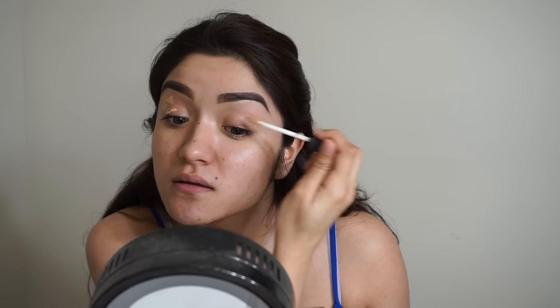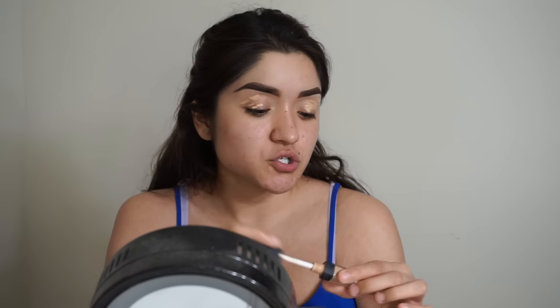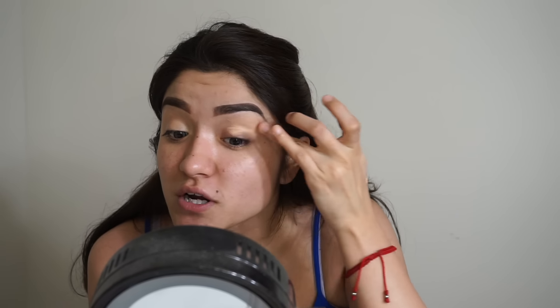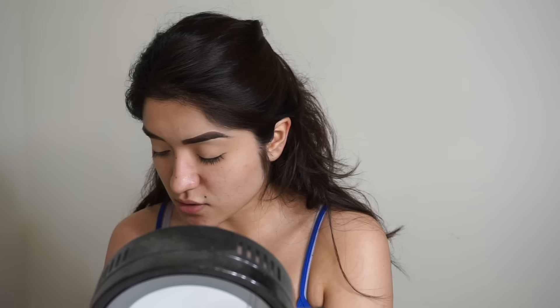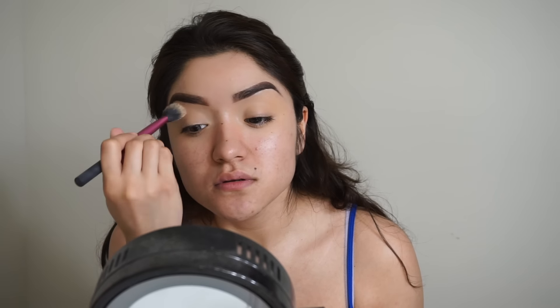As usual, I'm going in with my NARS Kimi concealer in Ginger to use as a primer for my eyes. I feel like it works really well. I'm not a big fan of eye primers because the ones I've used always come out patchy when I try to put product on them. So this is my preference, and I highly recommend it because it lasts forever and doesn't crease your eyeshadow. I'm setting it with Laura Mercier Translucent Powder so it doesn't move.